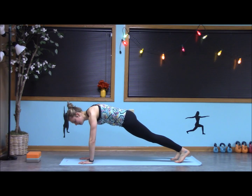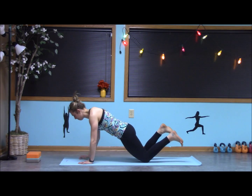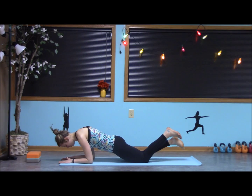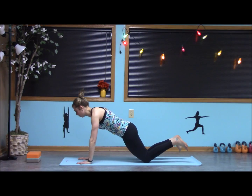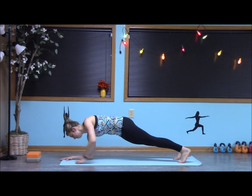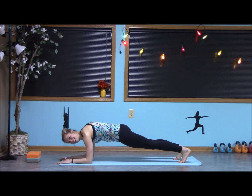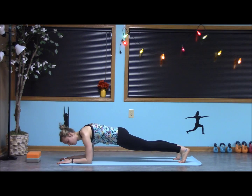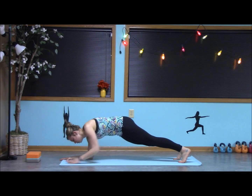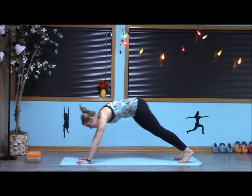Now, two options. You can come to the knees — elbow, elbow, bringing it down. Or we can do it from the toes. Wherever you are, coming down to that forearm plank now. Engaging the core. Notice how my elbows are right under my shoulders, my palms are grounded. From here, let's press back up to our plank and exhale, down dog.